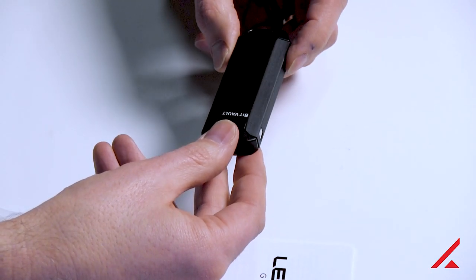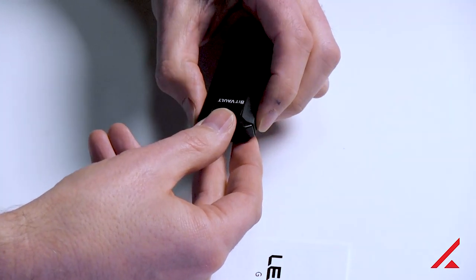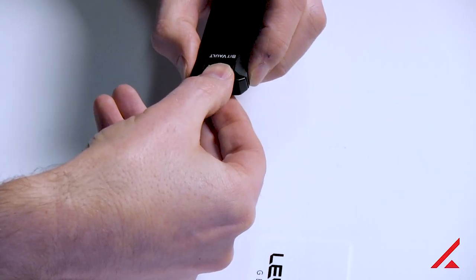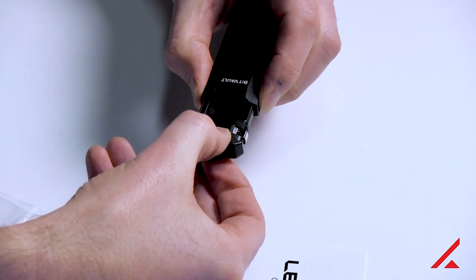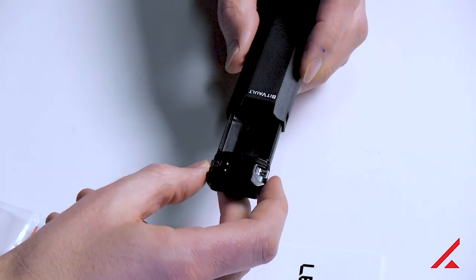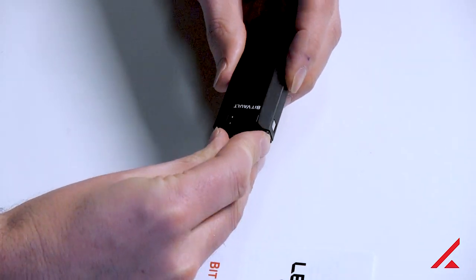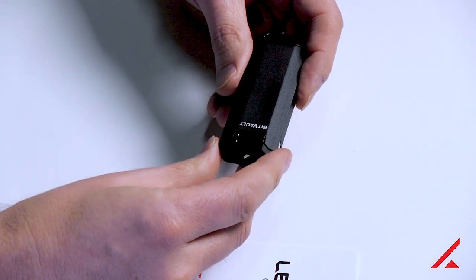A little trick on opening these: you want to squeeze it firmly and then pull gently. When you're opening it, you may even want to push this in a little bit as you squeeze and then just gently slide it out — it should come right out. When you're closing it, just be sure to push it all the way in. There'll be a little resistance, but that's how it's designed.